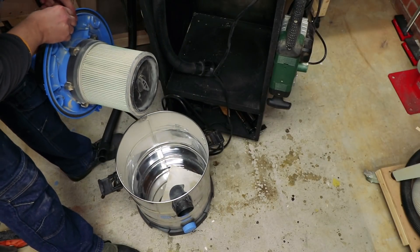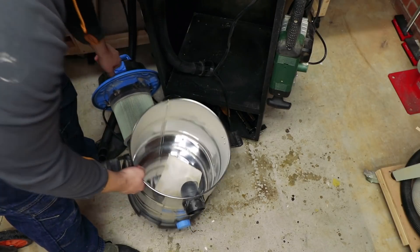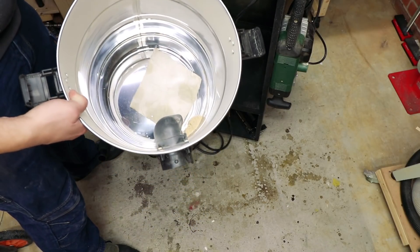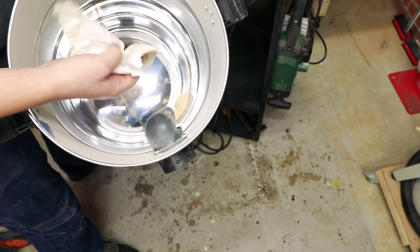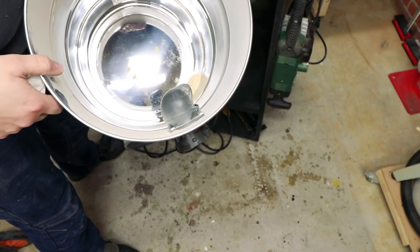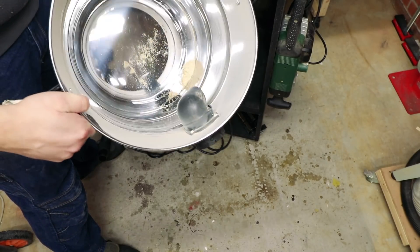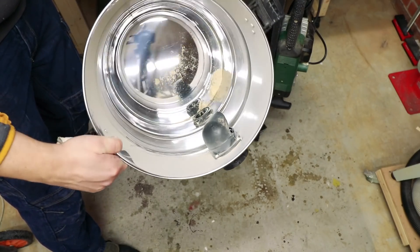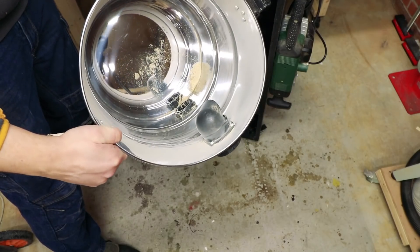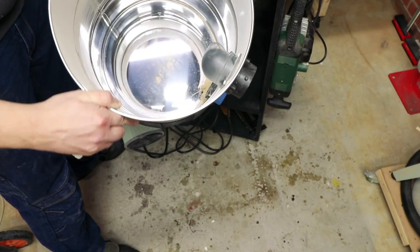Well guys, that's fantastic! I think I managed to suck in a piece of paper somehow. But look at that — after emptying the bin four times, that's how much there is in the main vac. That's absolutely fantastic — just a little bit of dust right at the bottom.